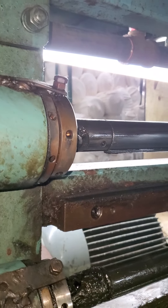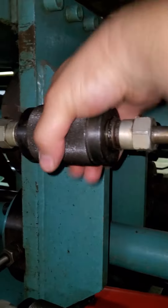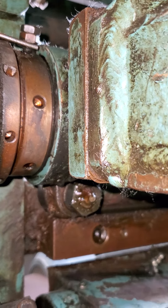Now it's going to bang more. Do I close it all the way? It's still binding.